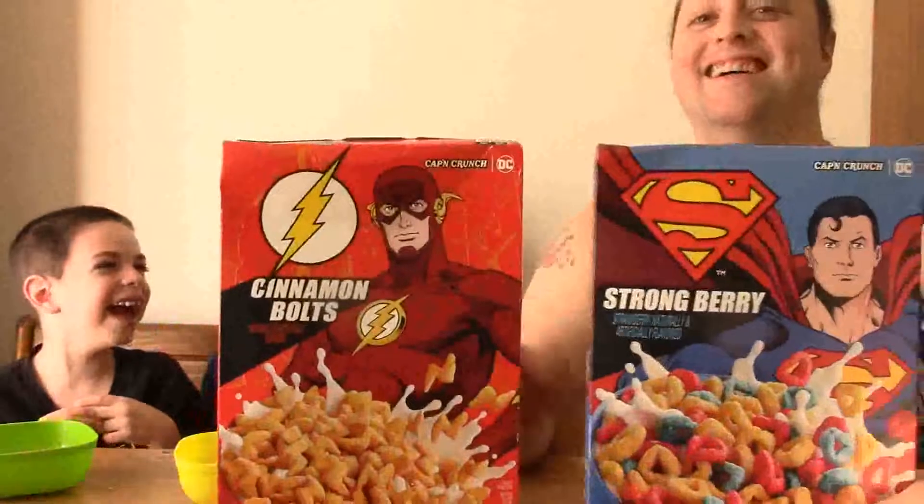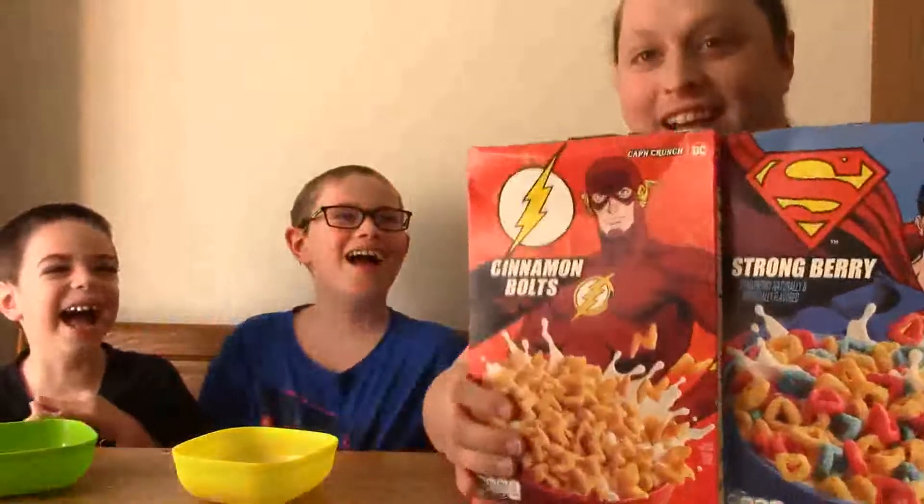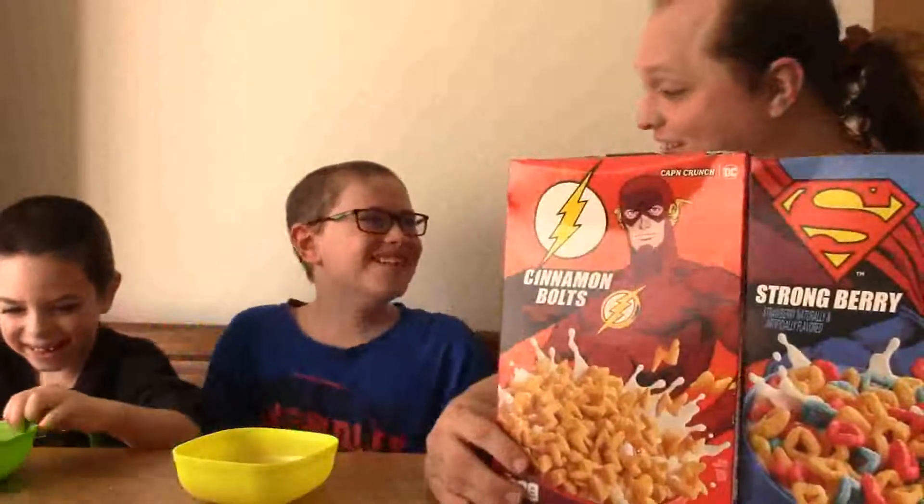Hello, I am here with my children, and we are here for yet another superhero taste test thing. Are you okay? Are you done dying? Anyway, we are here with another superhero-themed taste test thing.